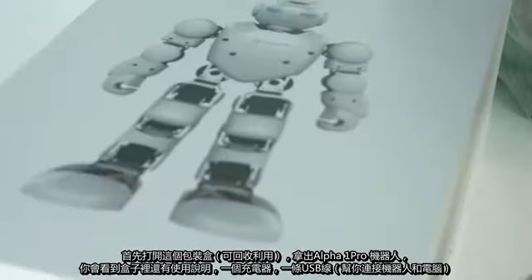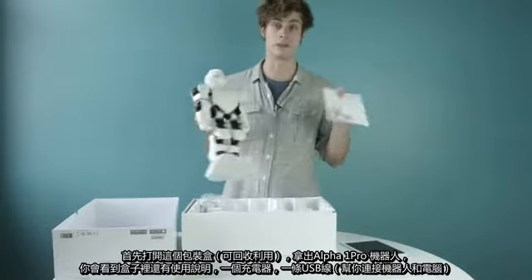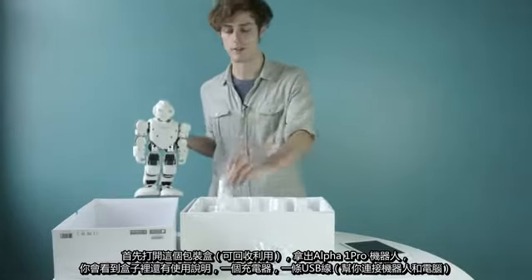To get started, open up a strong reusable box and find Alpha One. Inside the box, you'll also find a user guide, a charger, and a USB cord to hook Alpha One into your computer.